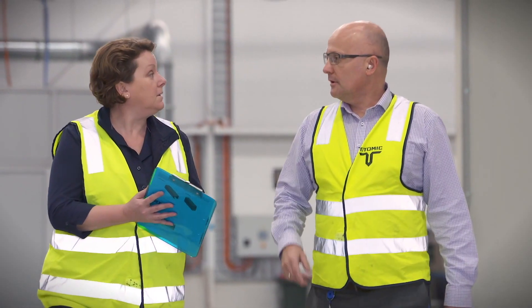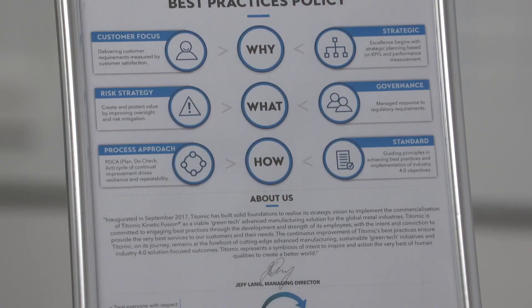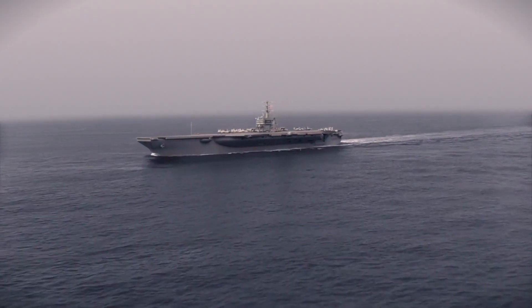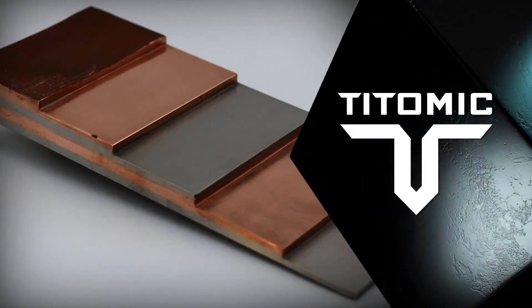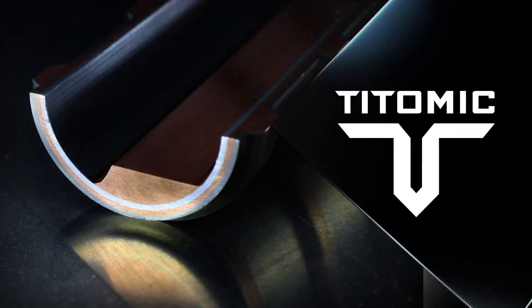Working with world-leading research institutions, TITOMIC has validated this unique TKF process against international standards such as ASTM and ISO. Some of the world's leading manufacturers in defence and aerospace are utilizing and exploring TITOMIC Kinetic Fusion to significantly reduce their lead time and costs while boosting productivity and performance. TITOMIC offers this capability through OEM Manufacturing Services, TKF Systems, and Certified Research and Development.